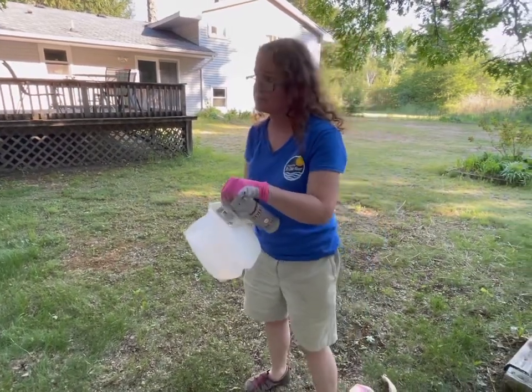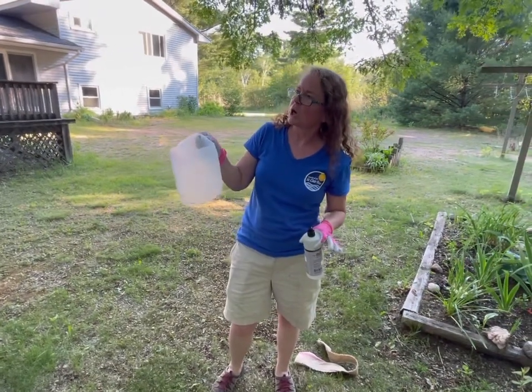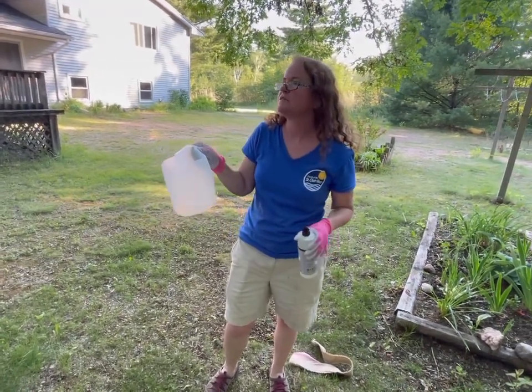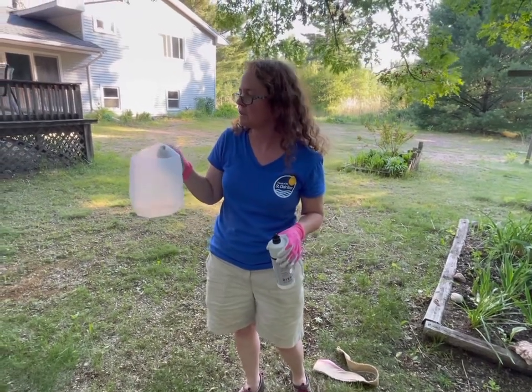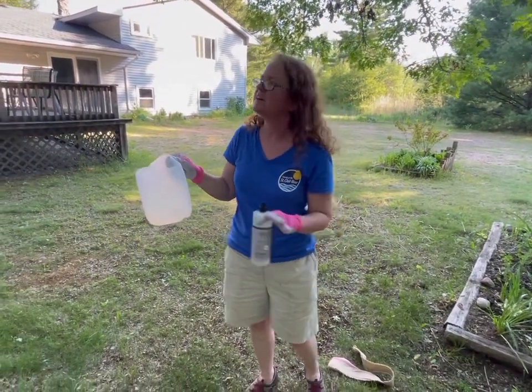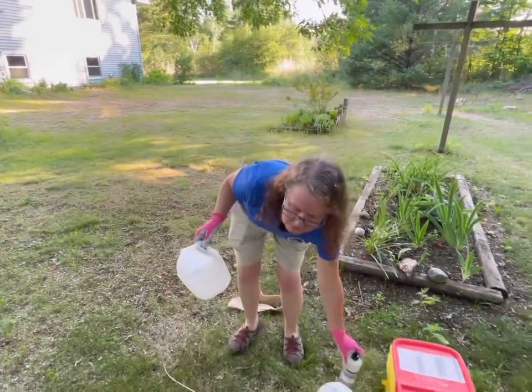You know how those caterpillars are really furry? That fur makes them float, so they can survive around the surface of the water for a long time. And if they get near the edge of the container, they'll crawl right out. So you need the soap to break that surface tension on the water so they sink.